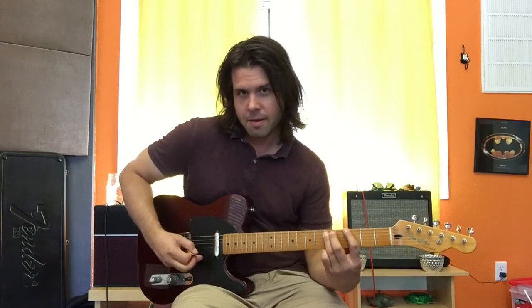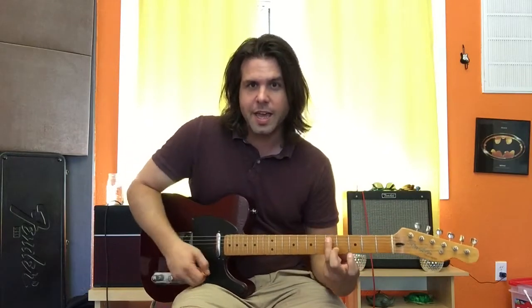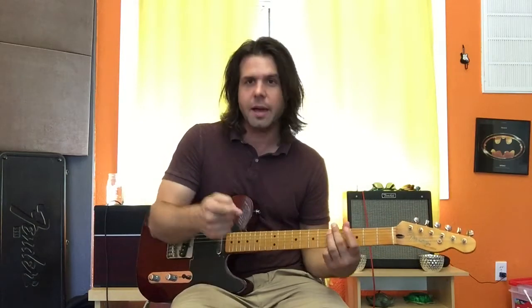5, 5, 3, 5, 3, open. And then I'm gonna go to the A string, 5th fret, cause it's faster. Anyhow, cause it's faster and we're only playing one note.